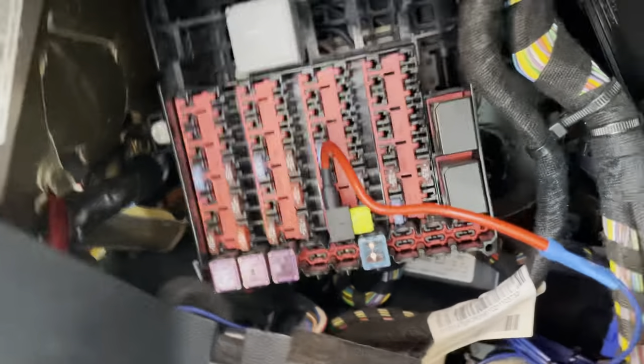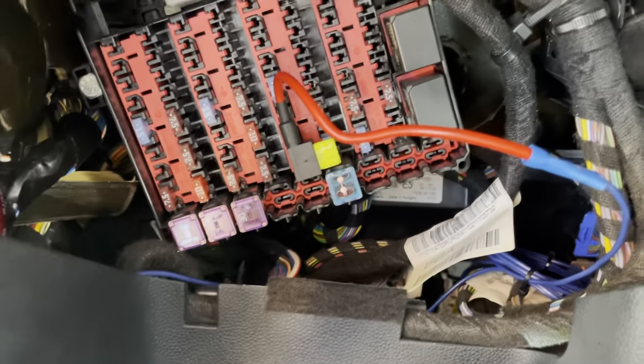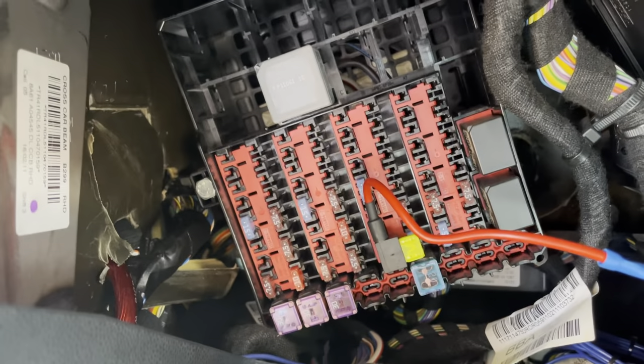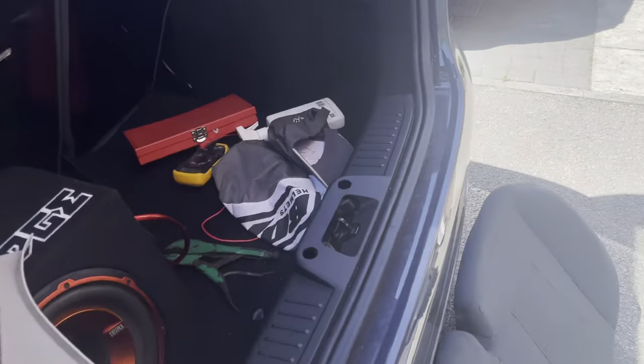That's all fine — you can tuck this in here. I'm waiting on an RCA line-out converter that I'm going to splice into the rear speakers; that should be arriving tomorrow, and when it does I'll continue the video.